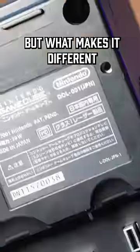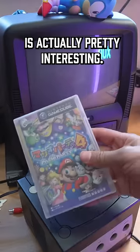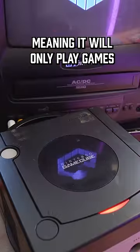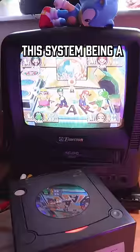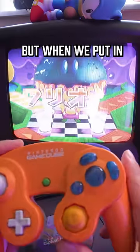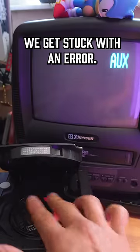This is a black Japanese GameCube, but what makes it different than an English GameCube is actually pretty interesting. The cube was made to be region locked, meaning it will only play games from the region it was issued in. This system being a Japanese variant, it plays this copy of Mario Party just fine. But when we put in an English title like this Pokemon Colosseum, we get stuck with an error.